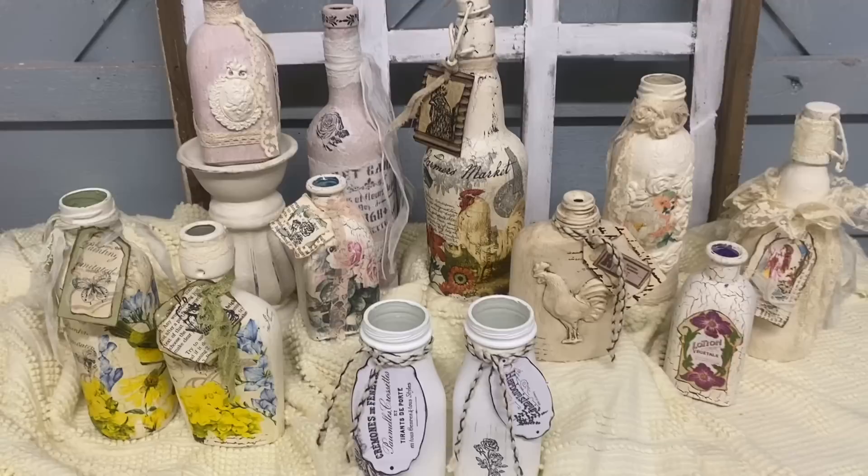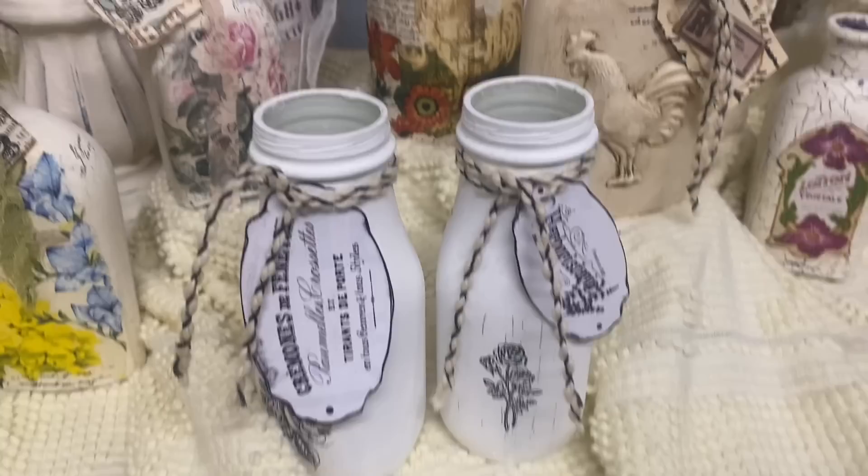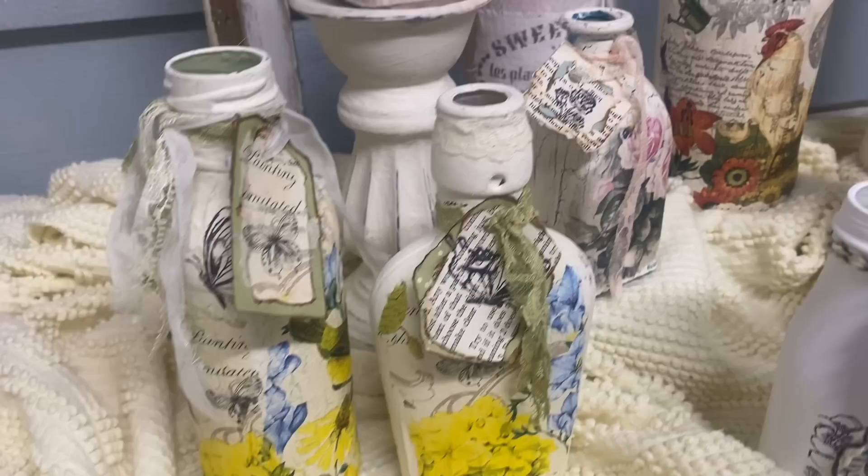I don't think I mentioned it, but in the front there are a couple of bottles that were just the Starbucks bottles — I just painted them white, put a stamp on the front and a hang tag. So sometimes you don't have to do much at all to really change up these bottles. I hope you guys enjoyed this video and I hope to see you in the next. Thank you so much for watching — have a great evening and God bless you and your family.